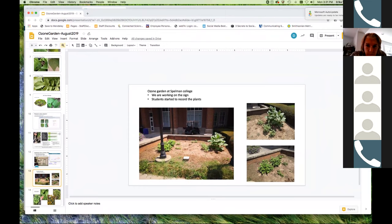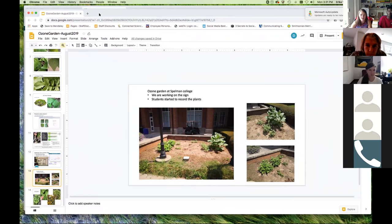Guanyu's garden at Spelman College is located right in the center of campus. They're working on getting new signs — this is a TEMPO-supported garden — that connect the garden to the satellite work being done, and they are collecting data from their gardens as well.